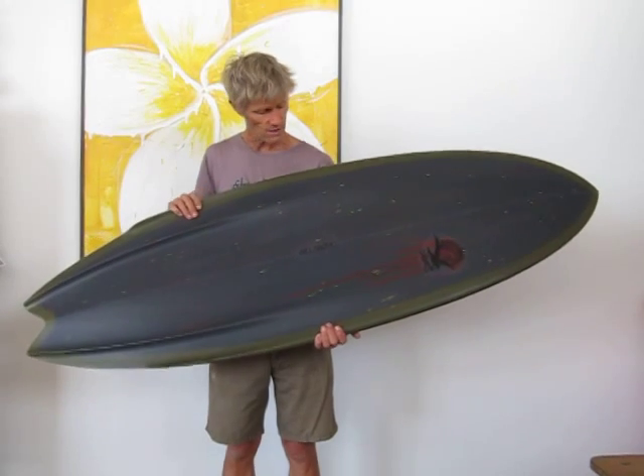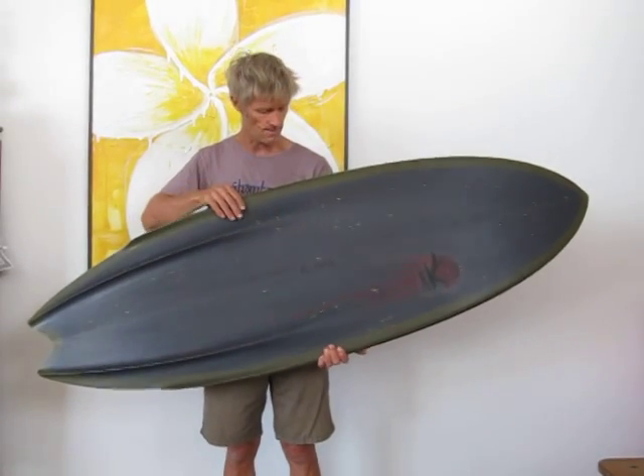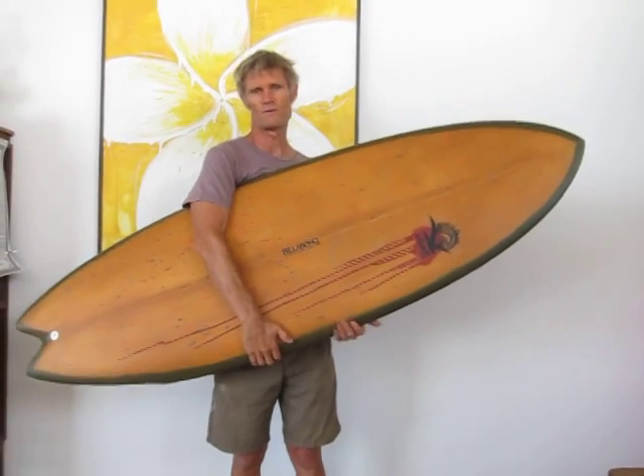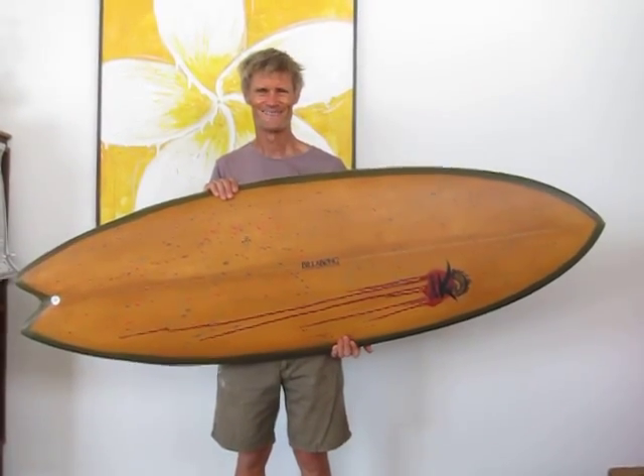This is basically the finless board, custom paint job by me. Heading off to the sunny shores of Japan. Thank you.